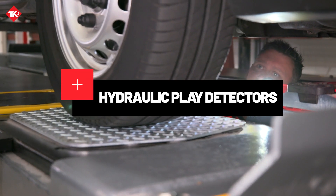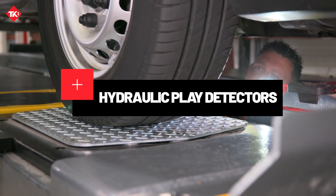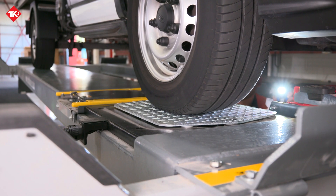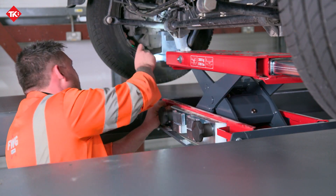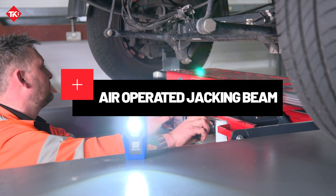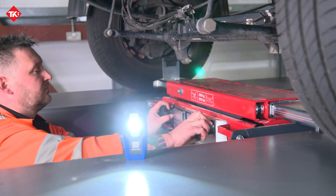In addition, the equipment includes hydraulic play detectors that assist in detecting any signs of wear or play in suspension and steering joint components. Plus, our 2,800 kilogram jacking beam comes with an extra wide extending top beam to 17 millimeters — the perfect addition to your Class 7 MOT bay.